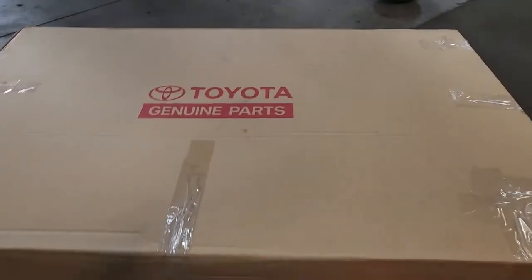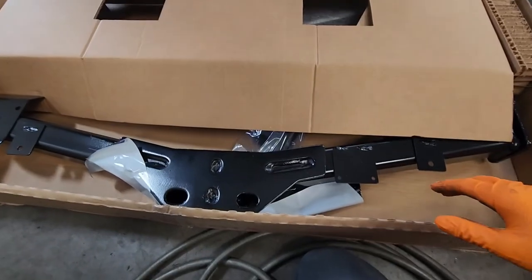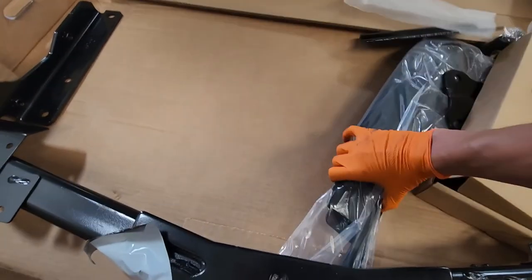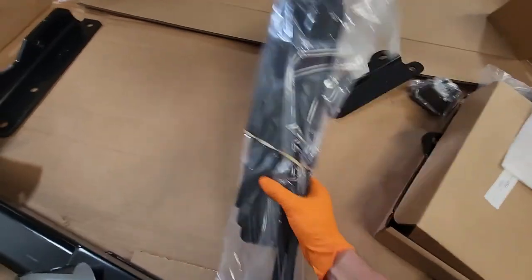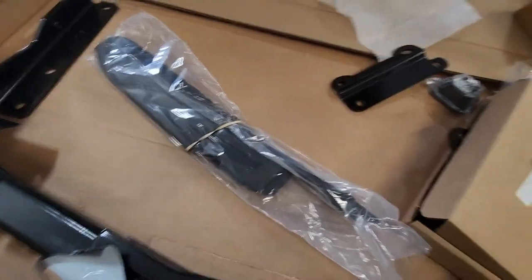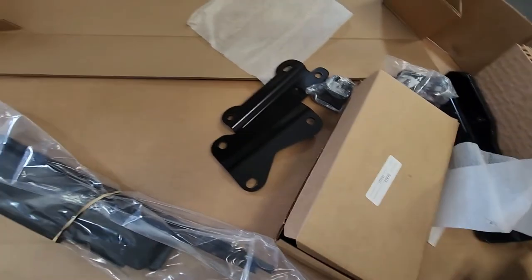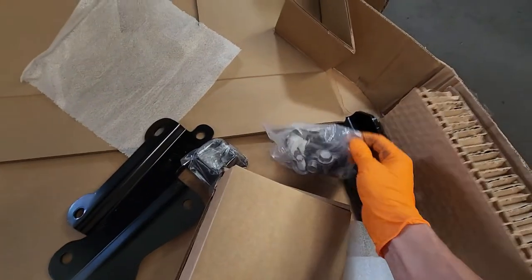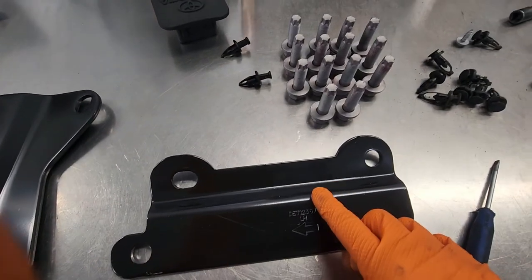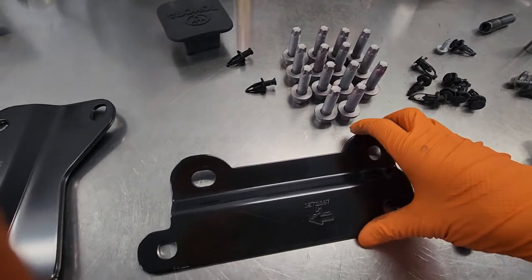Inside the box you're gonna get your new hitch, these two plastic pieces which will be your new trim bezel in the back, new brackets to bolt on, and your hardware.